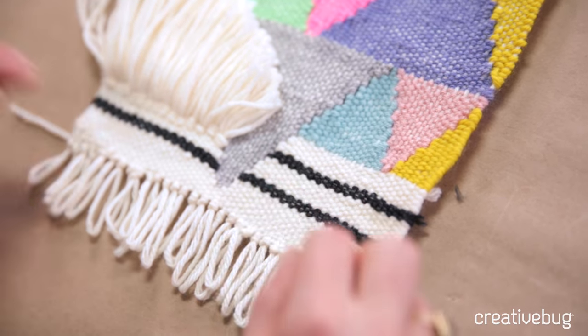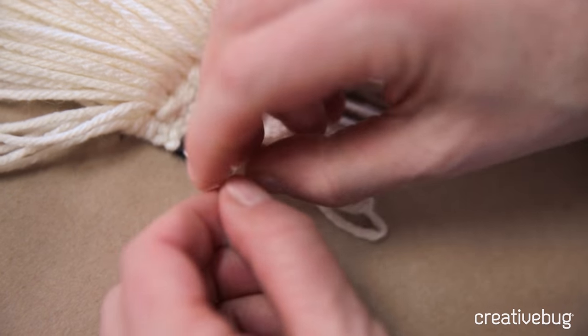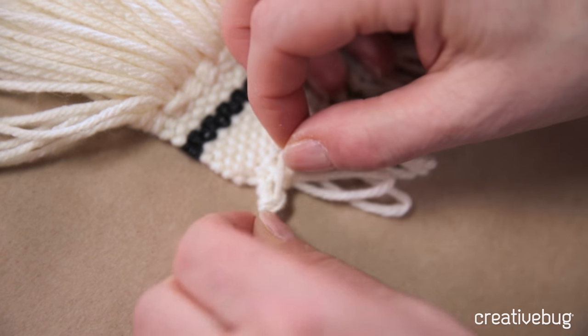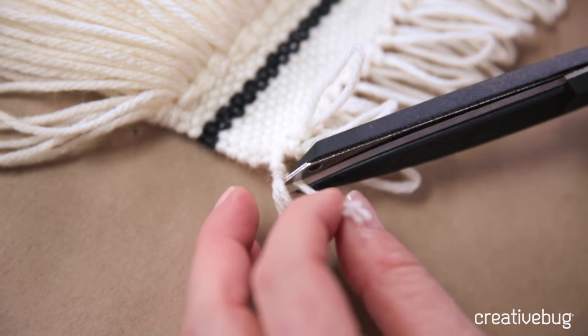Your other option is to take this one and simply tie it around the base of the other one — around that bottom knot — just like that, and then trim it.